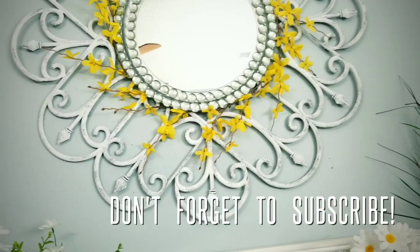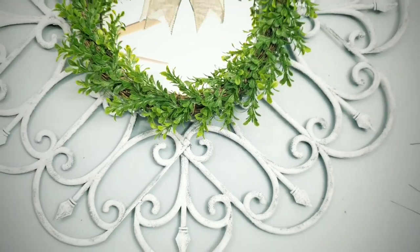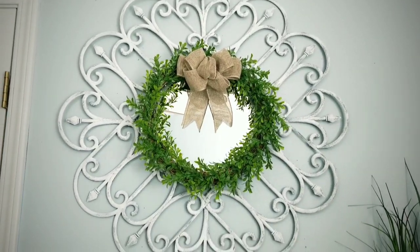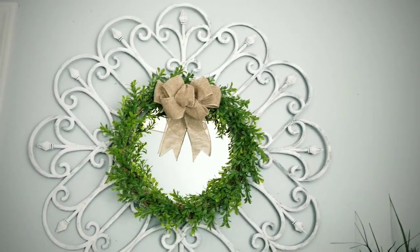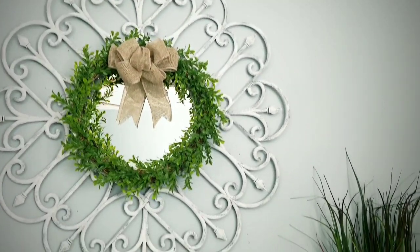Check this option out — look how great this looks with my DIY boxwood wreath I made for only $3. You can click the link in the upper right corner of this video for that tutorial, and I'll also put it in the description box below.